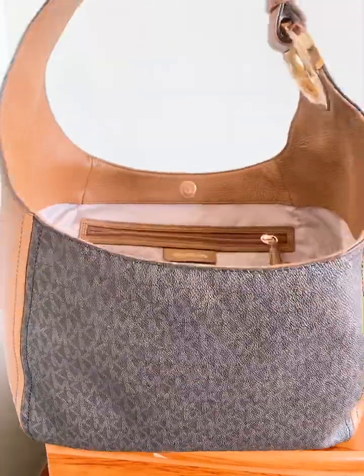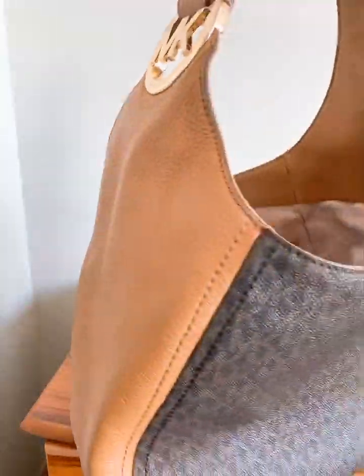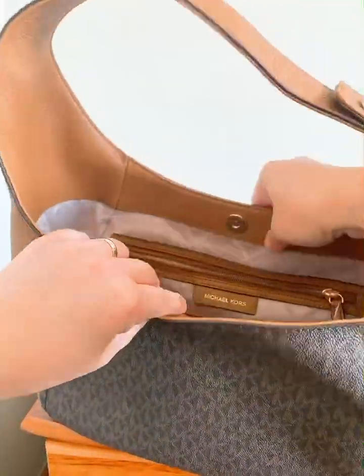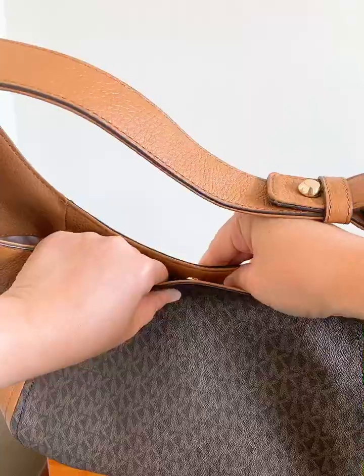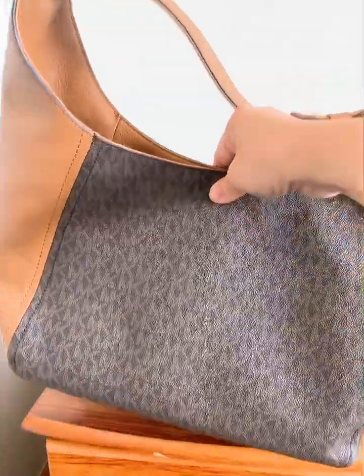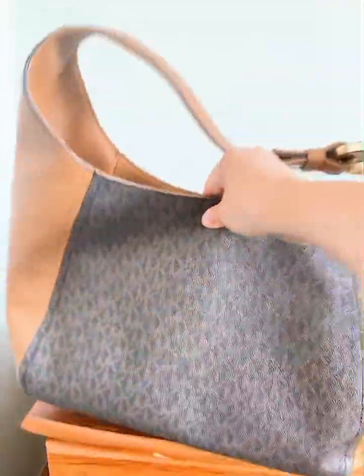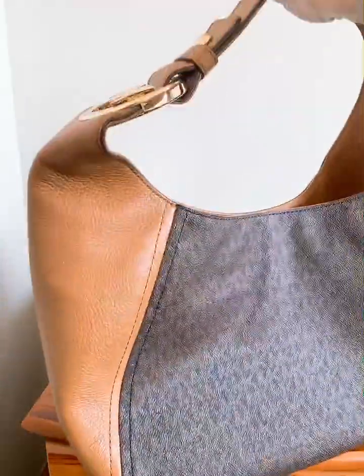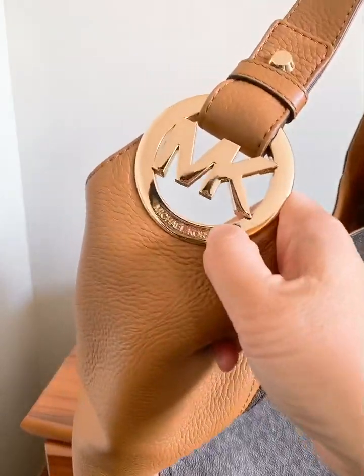Yeah, it's basically an everyday bag. I love it — it's really deep and it's got a magnetic closure, so anything you put in here sits perfectly on your shoulder. And I love this thing.